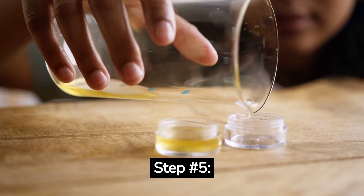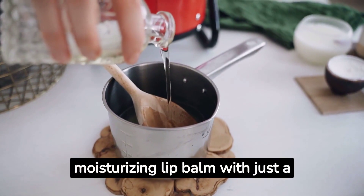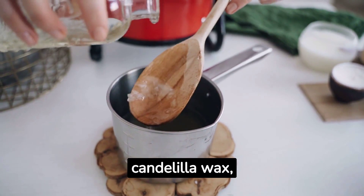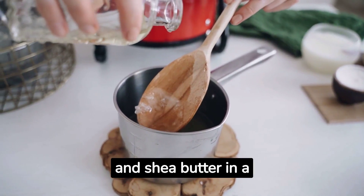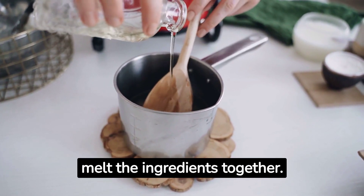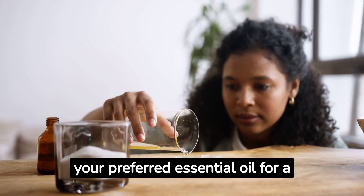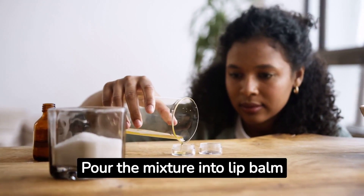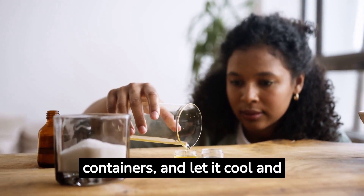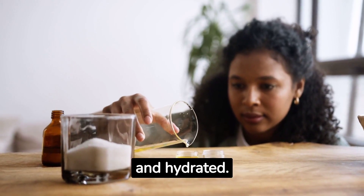Step number five: nourishing vegan lip balm. Craft your very own moisturizing lip balm with just a few ingredients. Combine coconut oil, candelilla wax, and shea butter in a heat-resistant container. Use a double boiler or a microwave in short bursts to melt the ingredients together. Add a drop or two of your preferred essential oil for a pleasant aroma. Pour the mixture into lip balm tubes or small containers and let it cool and solidify. Now you have a luscious lip balm that'll keep your lips soft and hydrated.